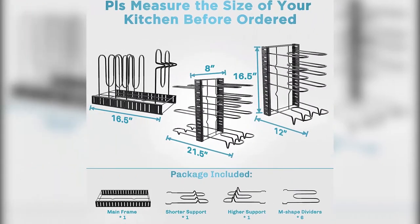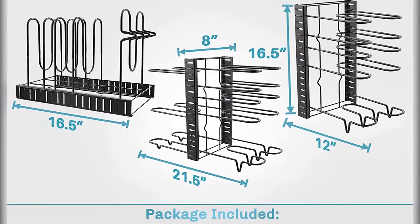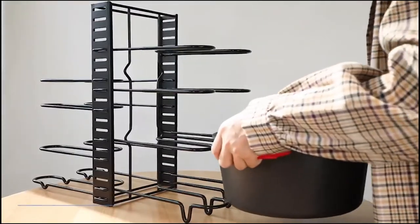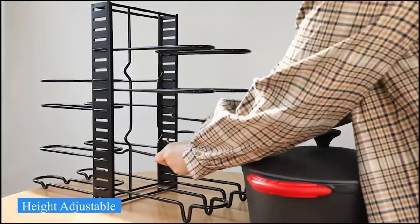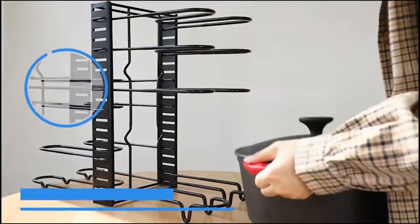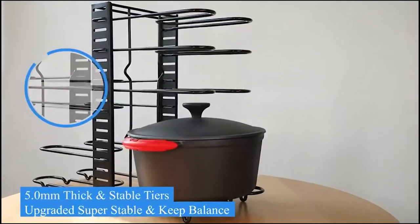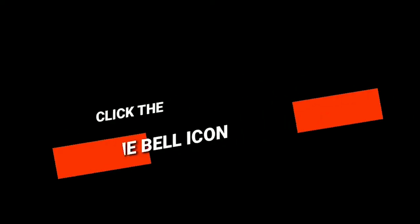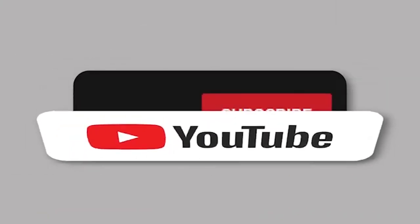Say goodbye to digging under piles of pans to get the one you need at the bottom. Stack your cookware on this rack, eliminating countertop clutter and getting all your cookware within easy reach as you cook. No stress and no hesitation — achieve a clean and orderly kitchen with this pan organizer kitchen organization shelf rack.